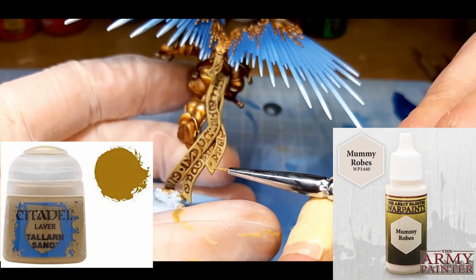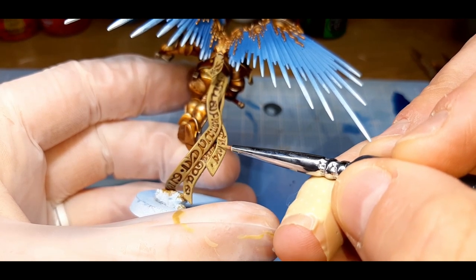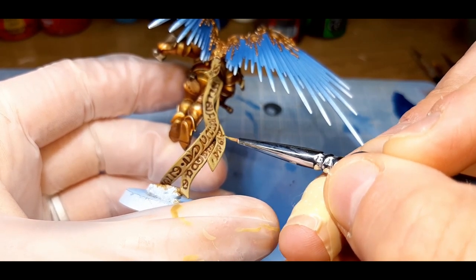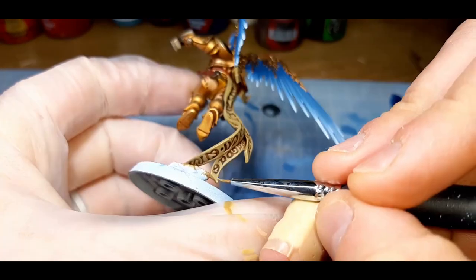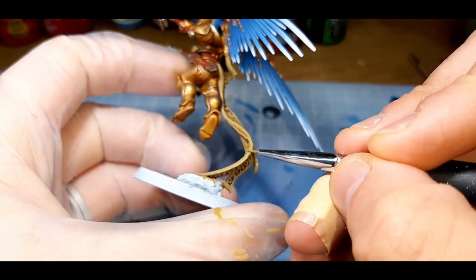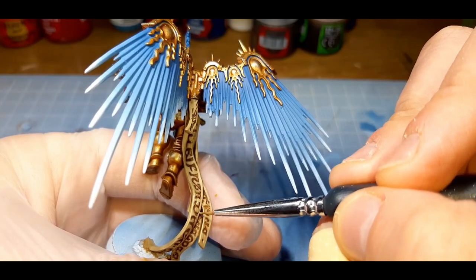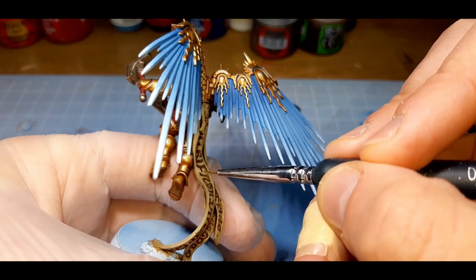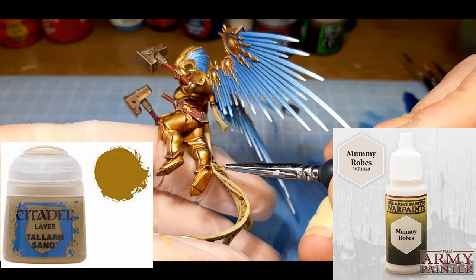The next highlight is a 70-30 mix of Talan Sand from Citadel and Mummy Robes from the Army Painter. Like all the other highlights, I've just painted a little bit less of this color on the model. The final highlight here is a 50-50 mix of Talan Sand and Mummy Robes, again leaving a little bit of the previous step visible.